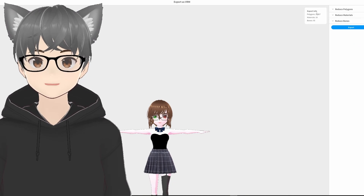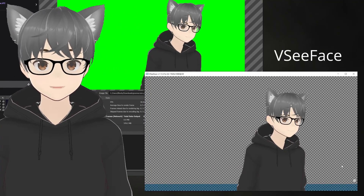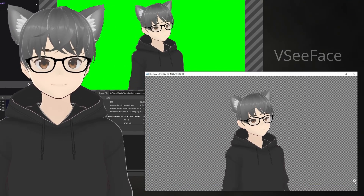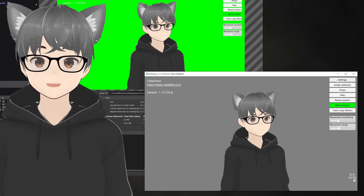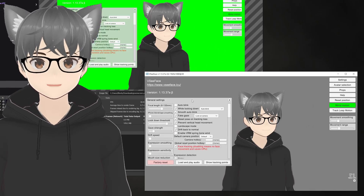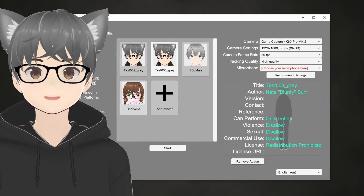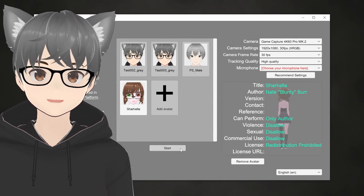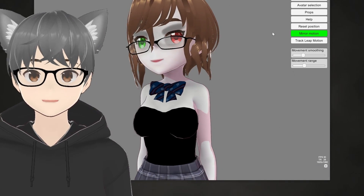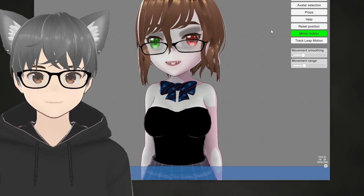But now, the other secret sauce — how am I puppeteering this? Well, it's called VSeeFace. Another free and surprisingly configurable bit of software that's been rumbling around the VTuber spaces for a little while now. With this, it's a matter of a couple of clicks to import my VRoid model, and I'm up and running basically right away. A little fine tuning, set it as a capture source in OBS, and you're done.